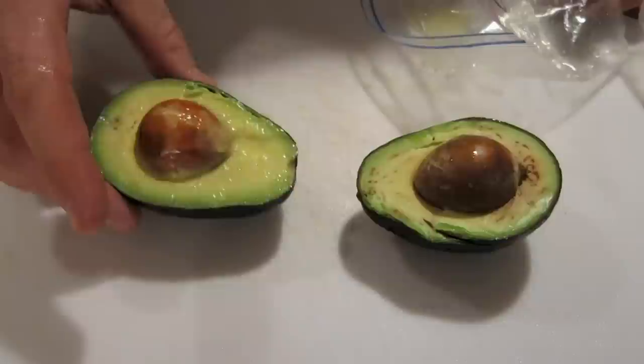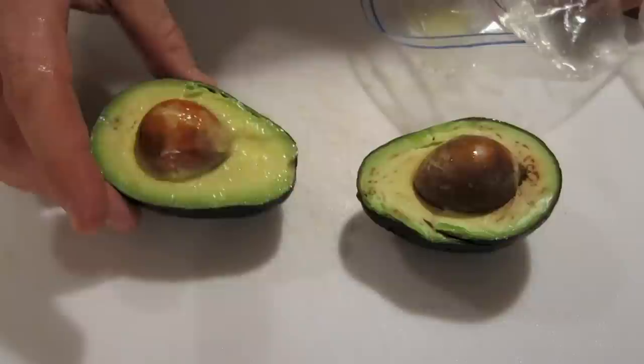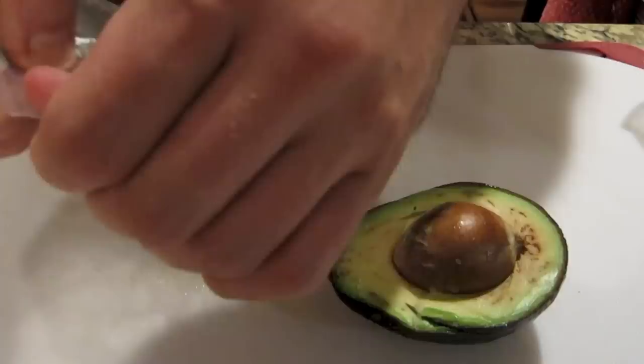So here are the avocados 24 hours later. The one on the right is the control, and the one on the left had the lemon juice. And as you can see, the difference only after 24 hours — if you took the pit out of the one on the right, it would be much worse.